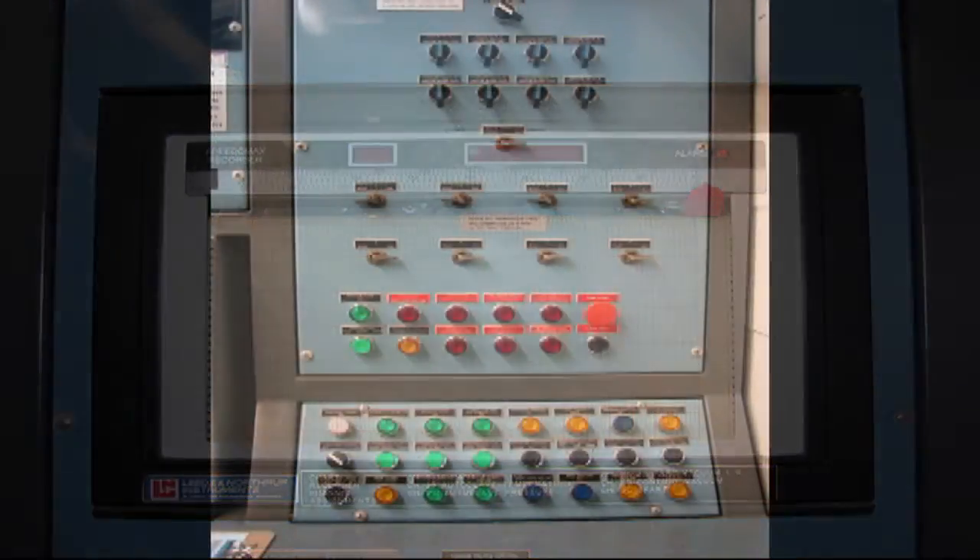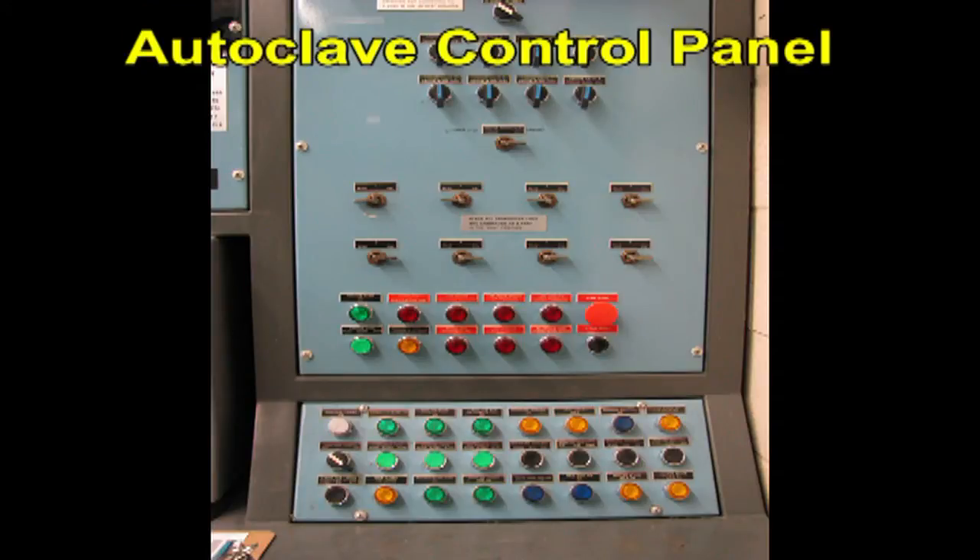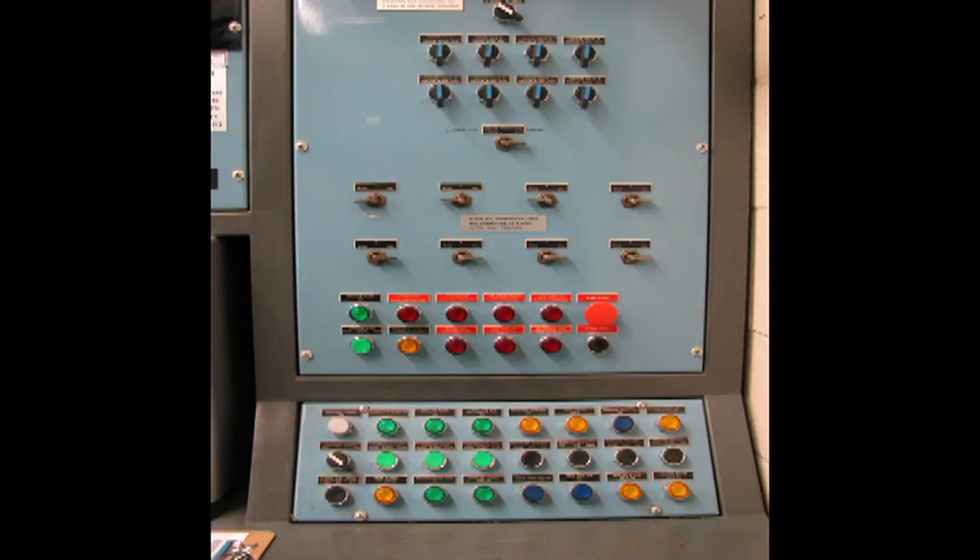This is a picture of the autoclave control panel. The switches for hydraulic power supply, which opens and closes the door, as well as the major equipment failure alarm lights, are located here. The pneumatic valve controllers for vacuum source and vacuum transducers are also located here.